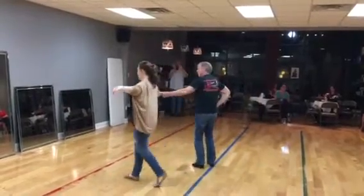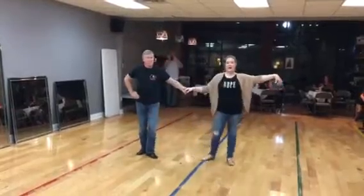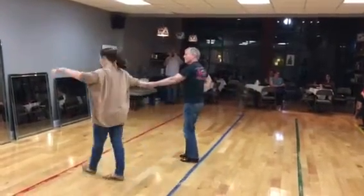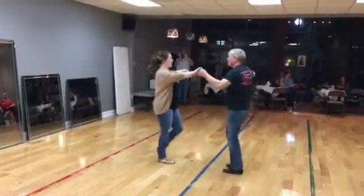And then he wraps her in, change sides — ladies, arms go out — so guy stays on your hip. Up, out, wrap — we both go out with our arms.